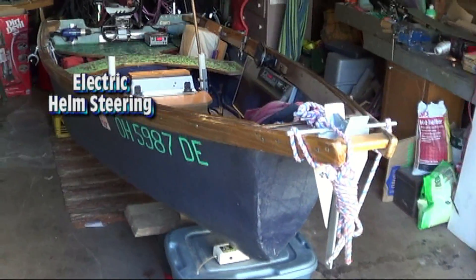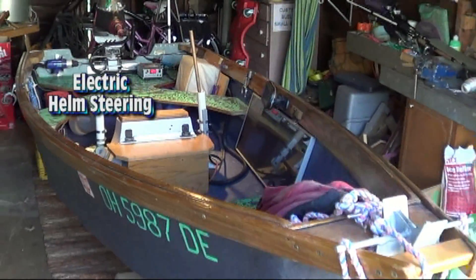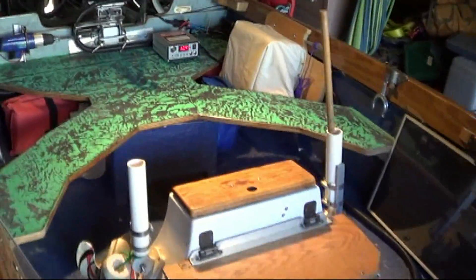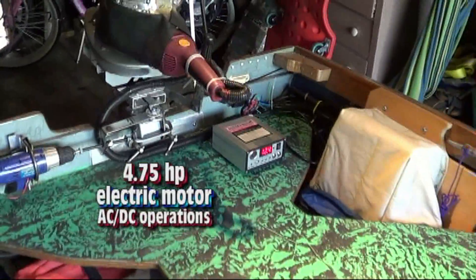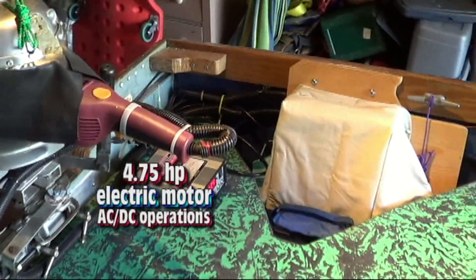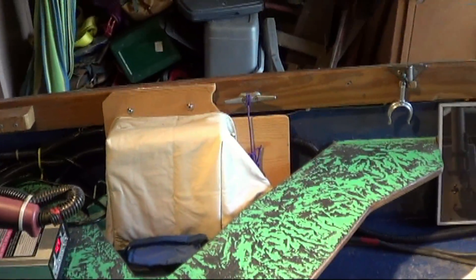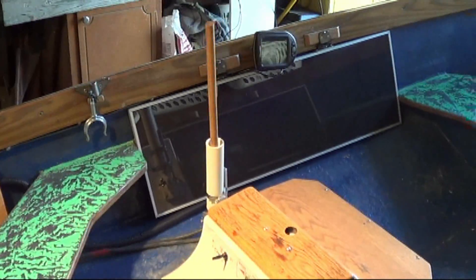Here's the project we're going to be working on. It's an all-electric boat. It has a couple of solar panels in it here, an electric motor, and a charging system. Under there is an inverter for AC power. This thing's stocked.